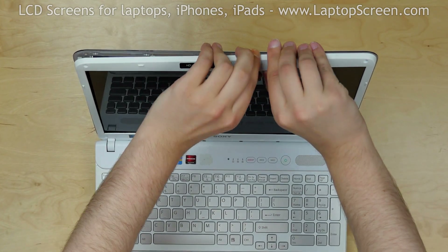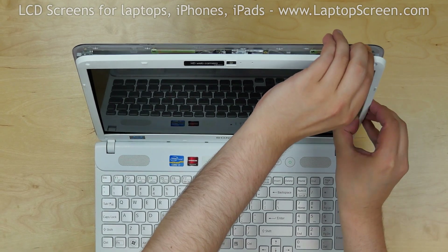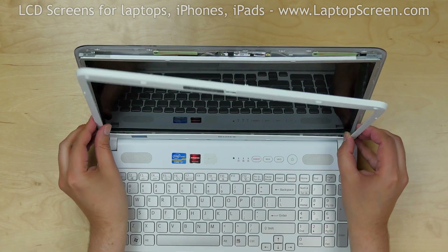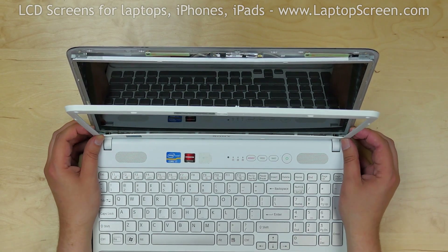Go around the perimeter. The bezel is held in place by the hinges. Pull the bezel away from the screen to get access to the screws holding the screen on its mounting rails.